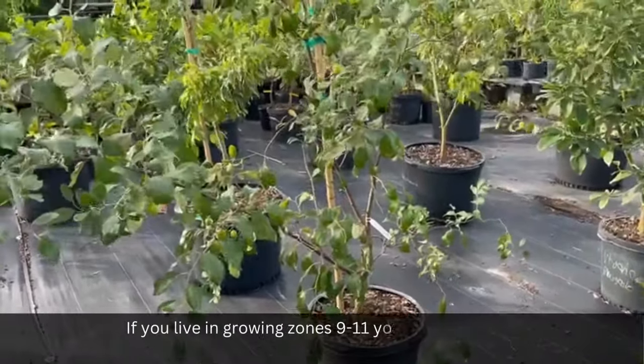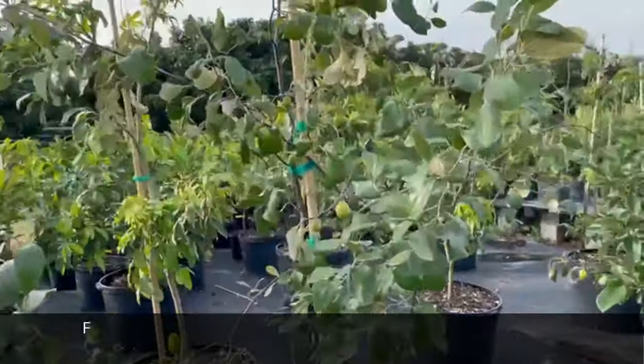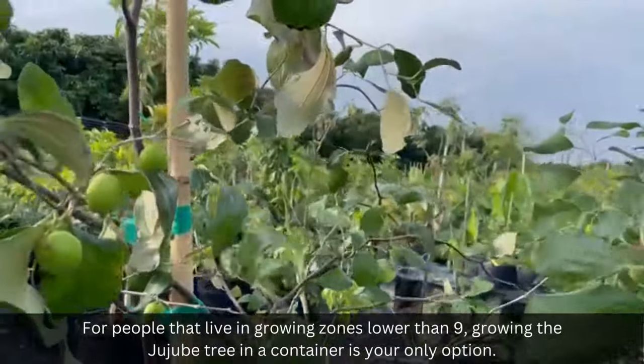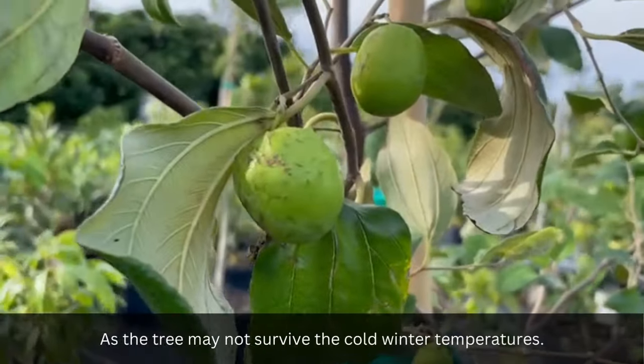If you live in growing zones 9–11, you may also plant your jujube tree in the ground. For people that live in growing zones lower than 9, growing the jujube tree in a container is your only option, as the tree may not survive the cold winter temperatures.